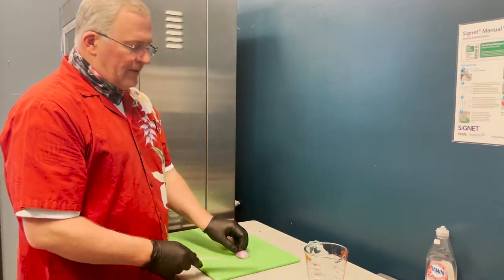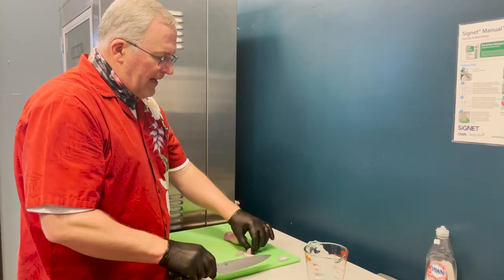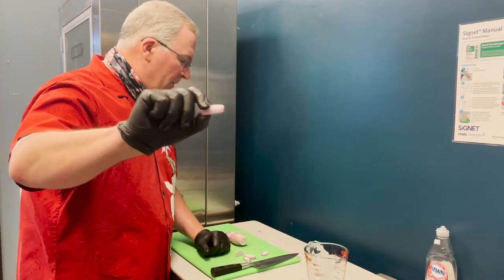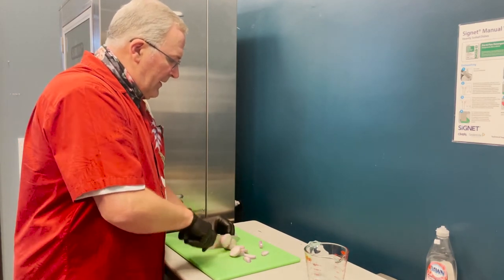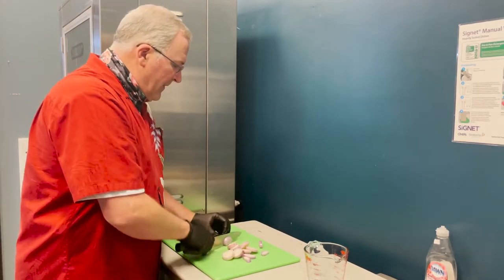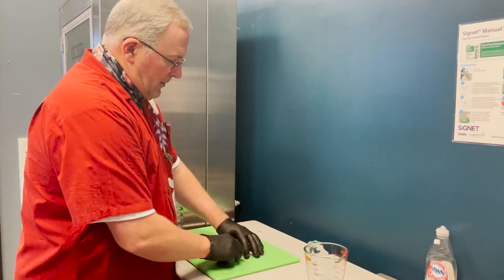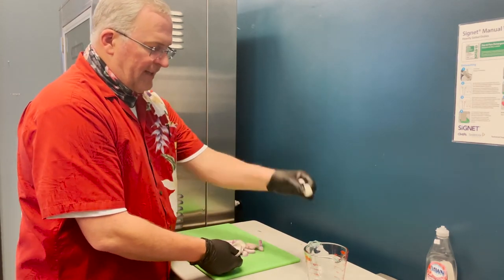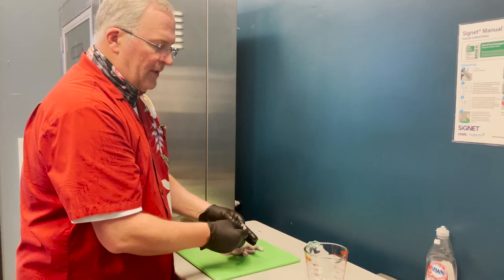Now we're going to cut the shallots into about quarter-inch rings — about the same width as the diameter of a number two pencil. The dough has about an hour to an hour and a half until it doubles in size, so we're getting our mise en place together while everything's going. Once sliced, break the rings apart. I like them separated as much as possible so they cook up easier when sautéing.